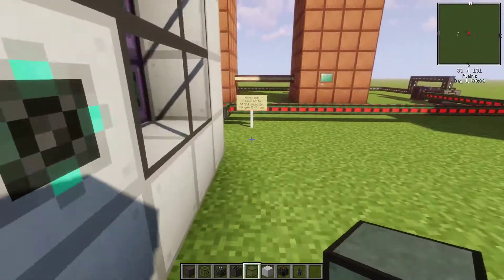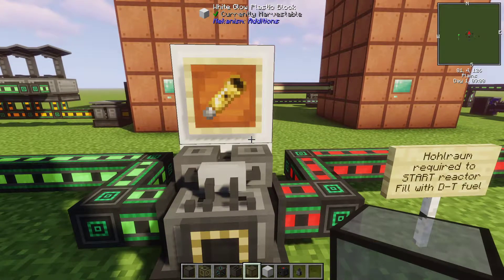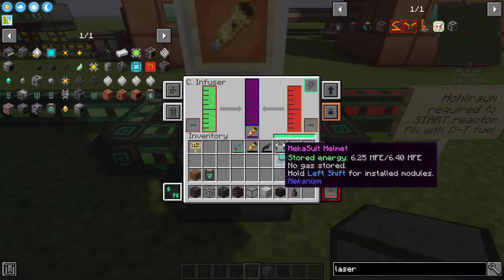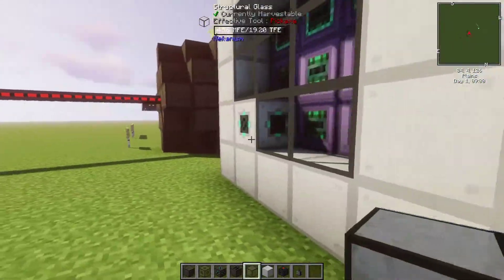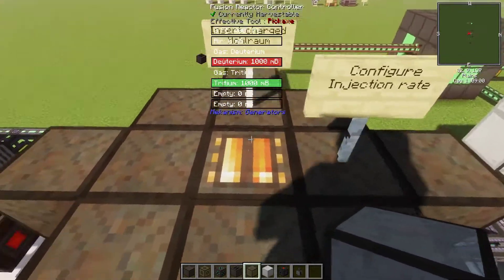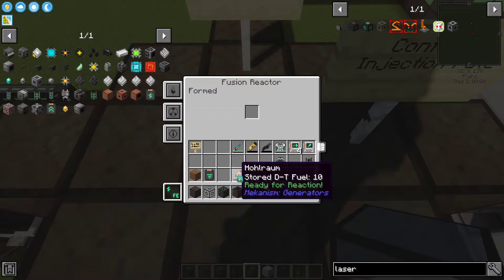Next, you're going to need the hohlraum, and you're going to insert it into a chemical infuser supplied with deuterium and tritium. After that, it'll be charged up. Take your charged hohlraum and bring it to the reactor. You'll insert it into the empty space when you click on the control panel.